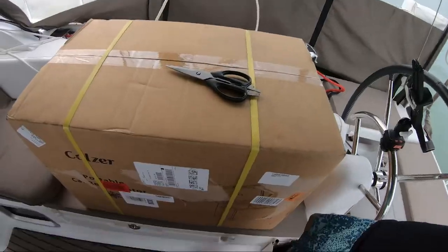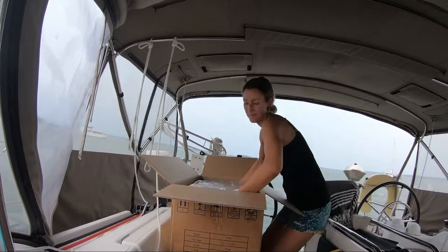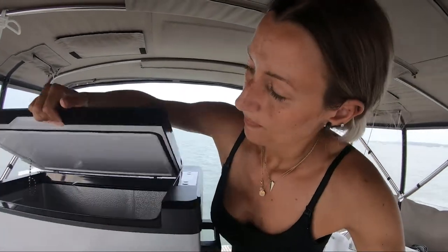So guess what came in — Cody's been super excited about this. We are getting a little extra freezer, and this has been Cody's project. He wanted a freezer for whenever he goes fishing to store his fish, and I've been like 'no, we don't need it' and he's like 'yeah we do.' Here we are. I said eventually that if he could find one that fits in the specific space it has to go, then we could get one. The reviews are good, and this can run off of 12 volts. It should fit just underneath our nav table — it can be a refrigerator or a freezer.